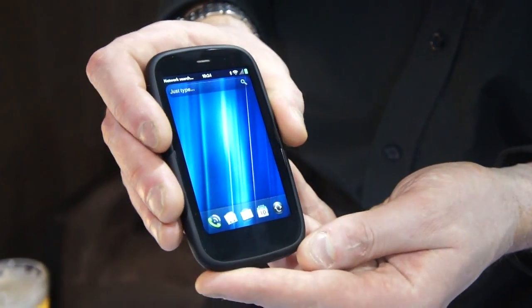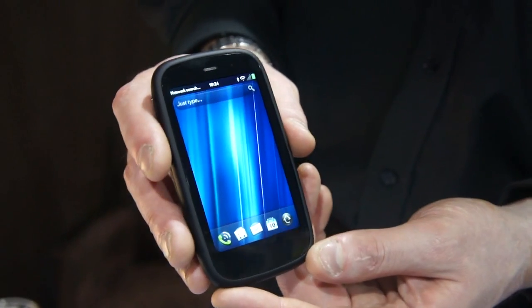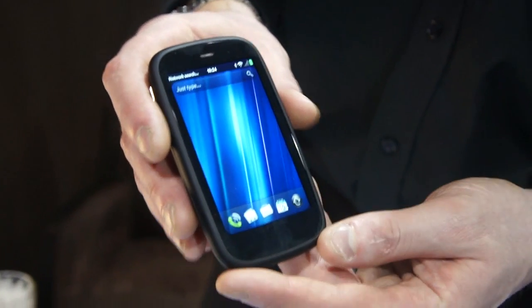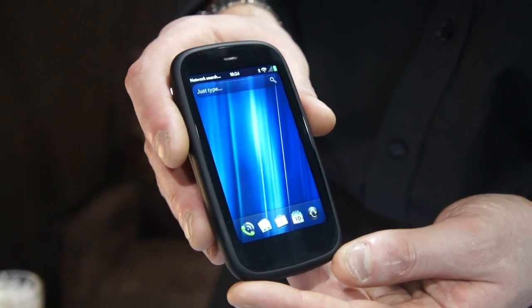It's got a Qualcomm 8255 processor running at 1.4 GHz, so it's very fast — 512 MB of RAM, 8 or 16 GB of storage, and it runs UMTS with HSPA+ technology at 14.4 Mbps.